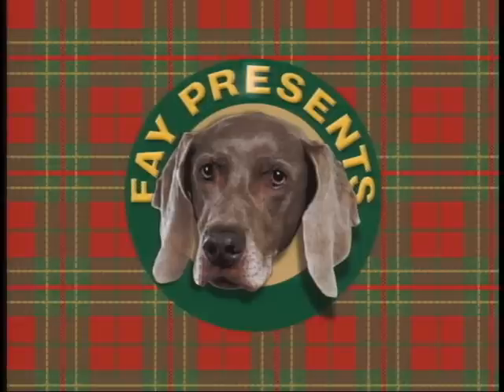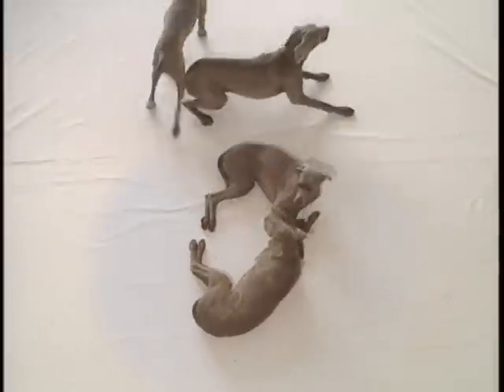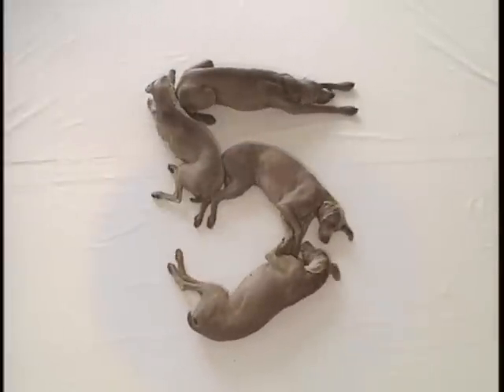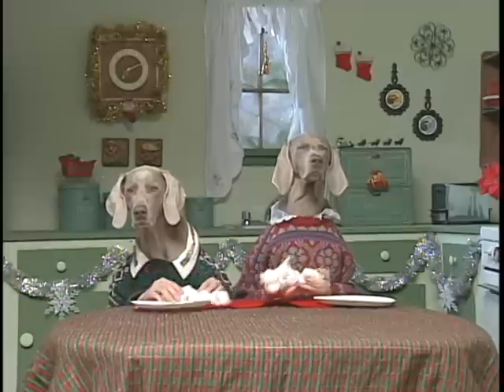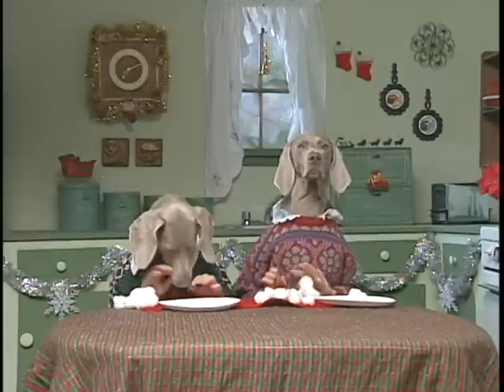Faye Bum Bum Bum Bum presents Day 5. On the 5th day, Batty and Krooky make Santa hats and faces — 5 of them.